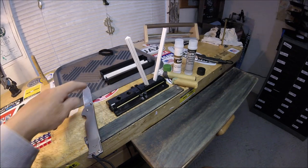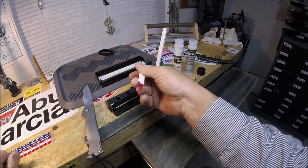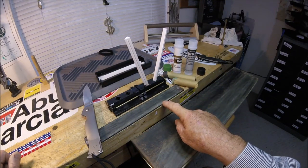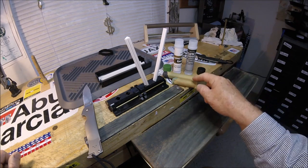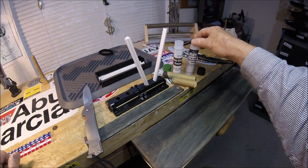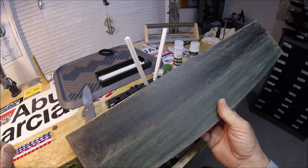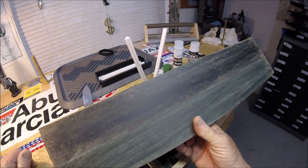Sharpened on nothing more than the Spyderco SharpMaker system. An old leather belt nailed to the workbench, stropped with nothing more than cheap Harbor Freight green polishing compound and black buffing compound. Also stropped on black and green on two different sides on my giant strop that I use for fillet knives.